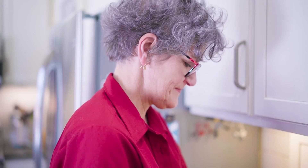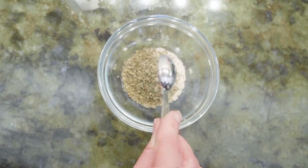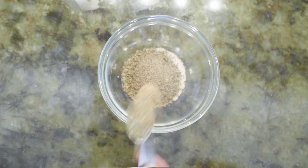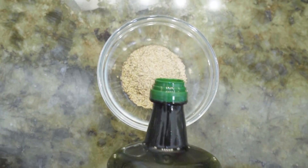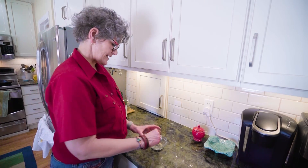Now it's ready for the rub. The rub is a garlicky herb rub. We'll start with two teaspoons of thyme and then one teaspoon each of garlic, marjoram, rosemary, and black pepper. We finished it off with a splash of olive oil, just enough to bind it together.